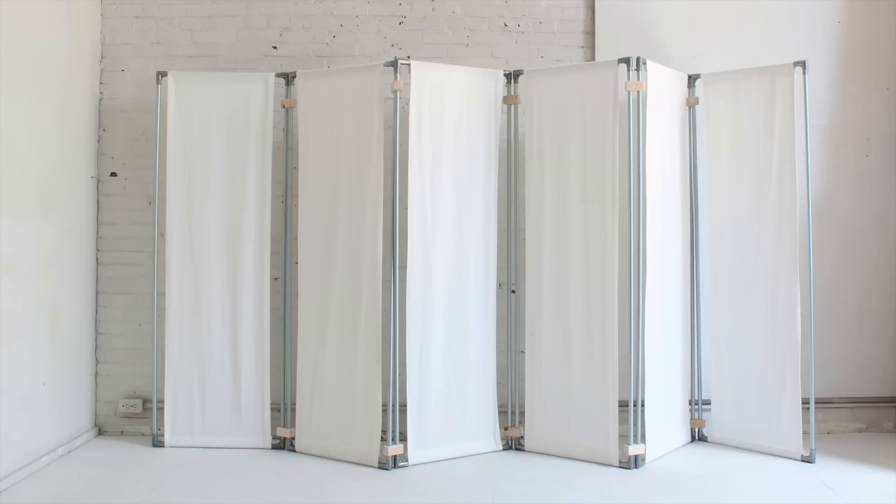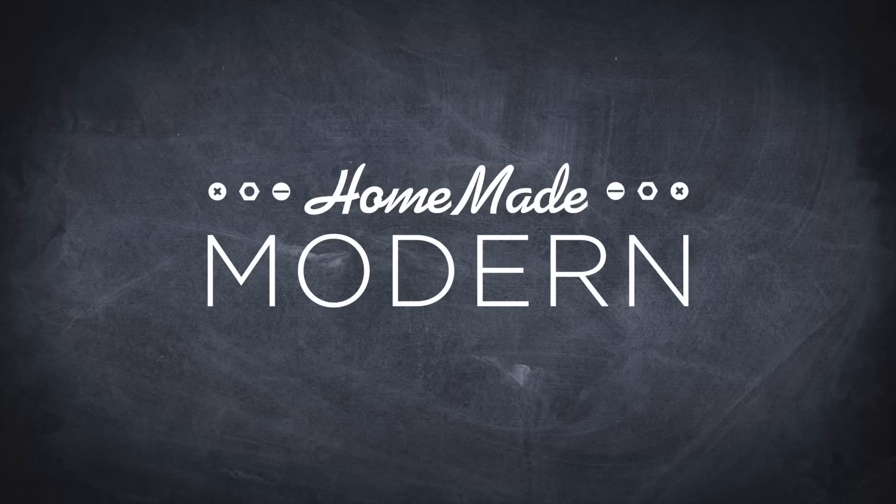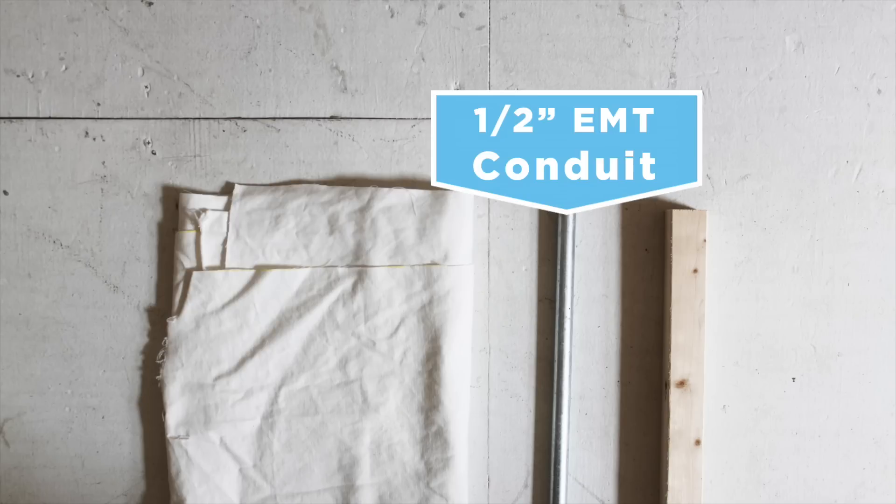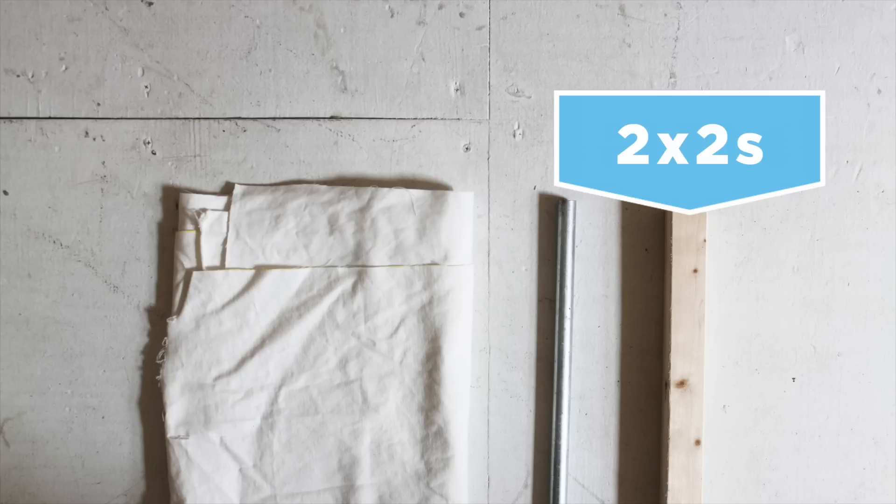Today we're going to make a room divider out of fabric and electrical conduit. Here's what you need to get started: I used old curtains for the fabric, some half-inch EMT conduit, and two-by-twos to make the wooden hinges.